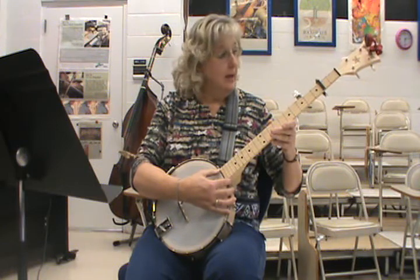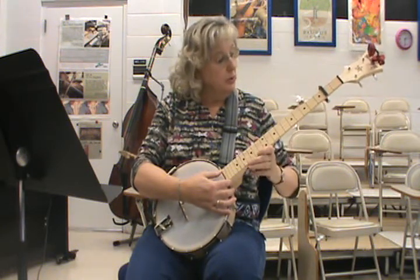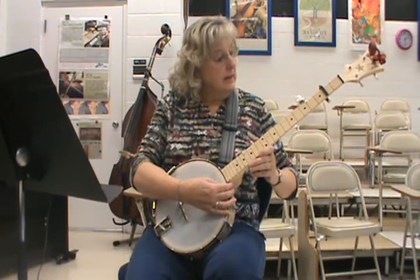I've tuned my high G up to an A, because when you put the capo on it changes all those other notes — they're up a whole step. So now you're in the key of D.